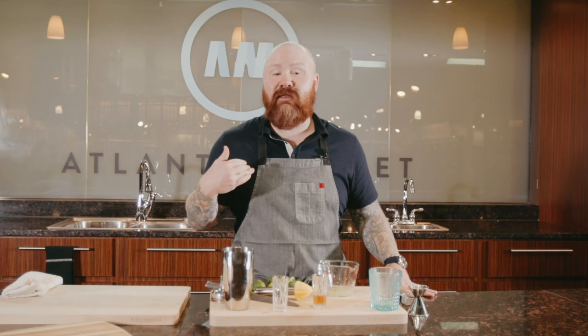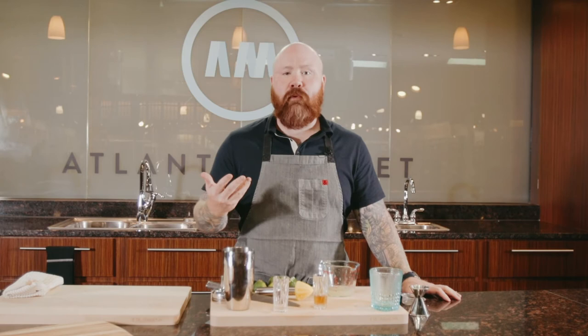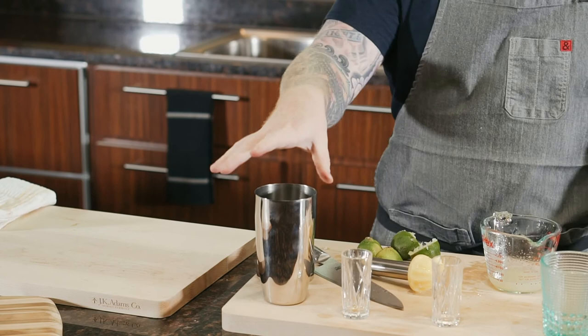I also have our secret ingredient for a Mai Tai — the one that gives it that distinctive flavor — and it's called Orgeat. O-R-G-E-A-T is an almond syrup: you take bitter almonds and literally cook them down into a syrup. It's absolutely delightful. You can make your own orgeat at home — there are recipes online — or you can purchase a reputable brand like Giffard and use that as well. So we have orgeat, Demerara syrup, and dry curacao, all combined, looking kind of syrupy going into our cocktail shaker.